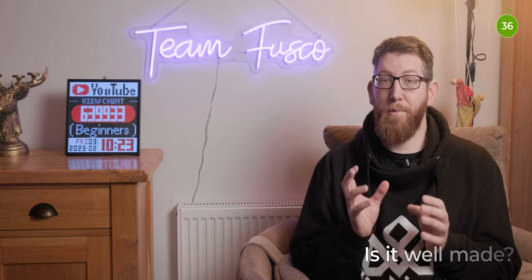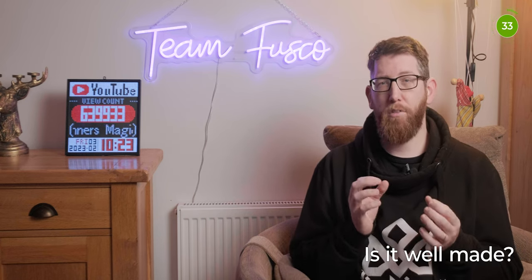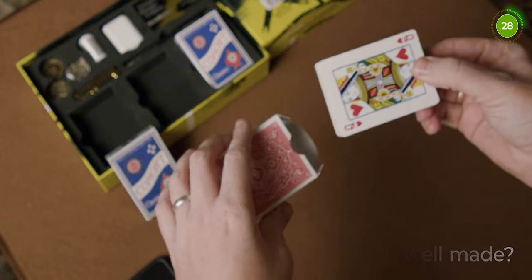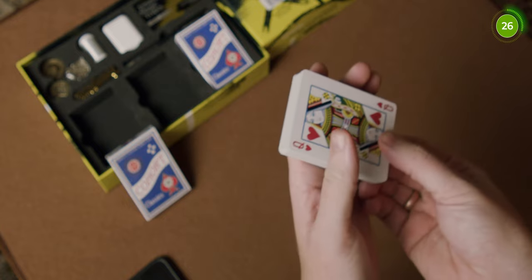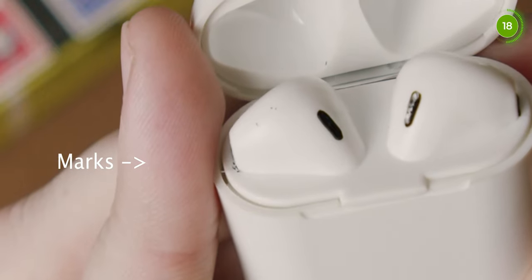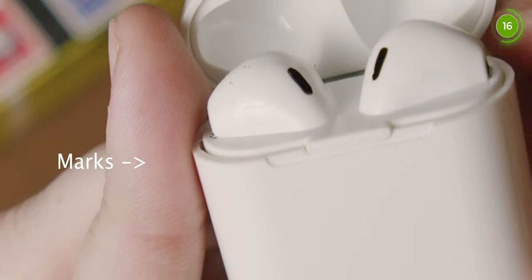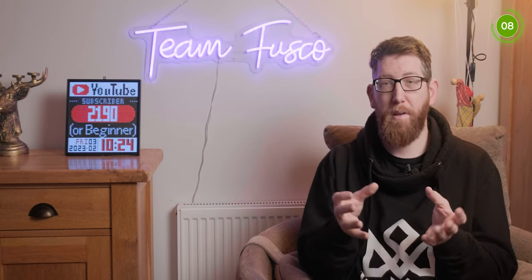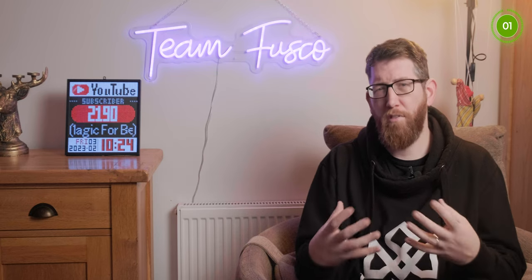Is it well made? I'd say the majority of the kit is well made, however I wasn't overly keen on the invisible deck included. It felt a bit rough compared to how it should be and didn't flow as well as other invisible decks I've had. I also found the vanishing headphones to be quite suspicious due to different markings on them — the ink seems to have gone on there — so I'm not sure if it was a manufacturing issue or whether they're meant to be like that, but they seem a bit suspect and not like normal headphones.